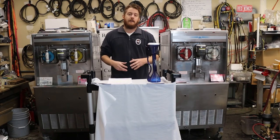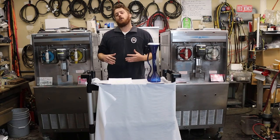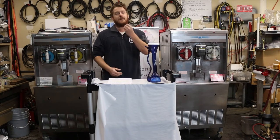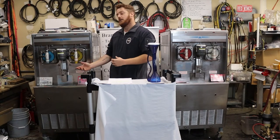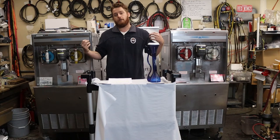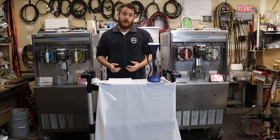Some other reasons why frozen drink machines are better than an ice-blended margarita is the mouthfeel — you get a much smoother mouthfeel and better crystal feel of the product when you're using a frozen beverage machine versus a blender.